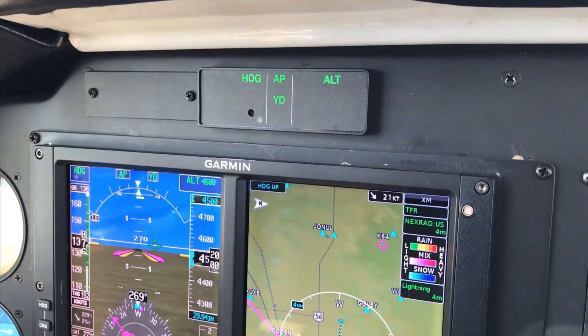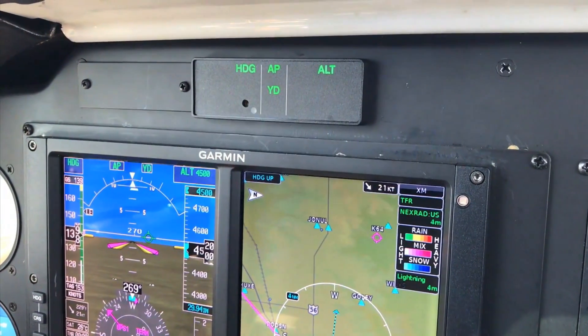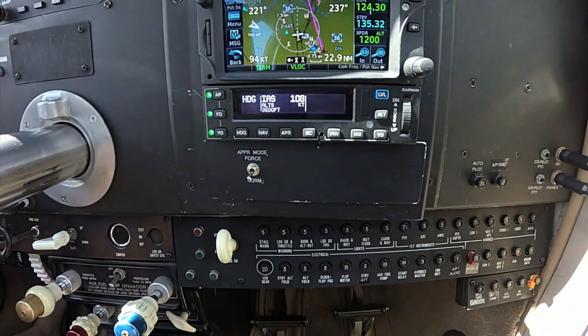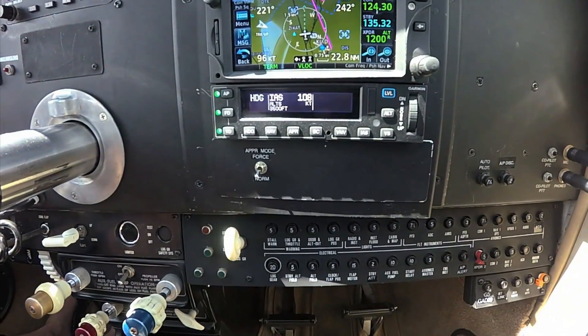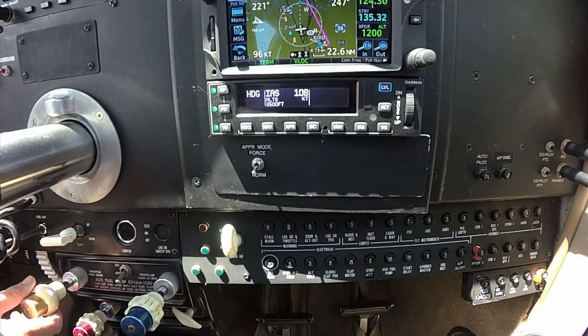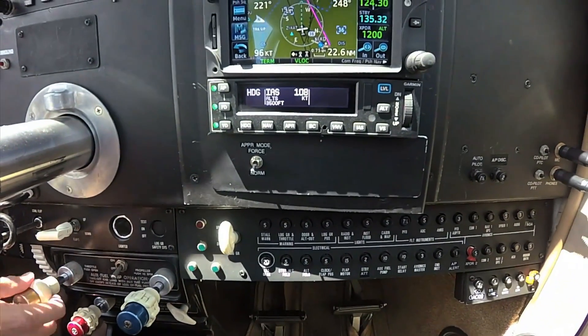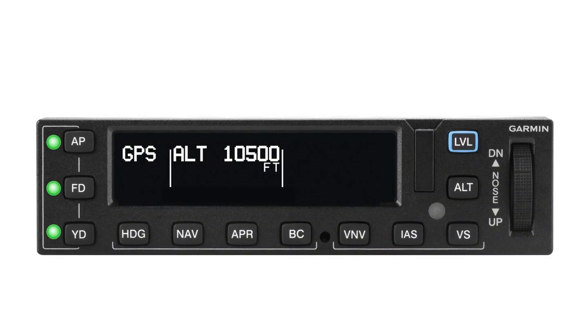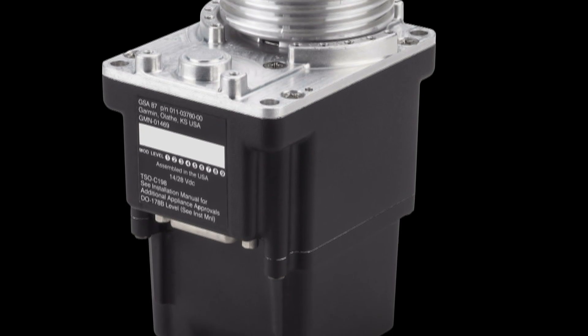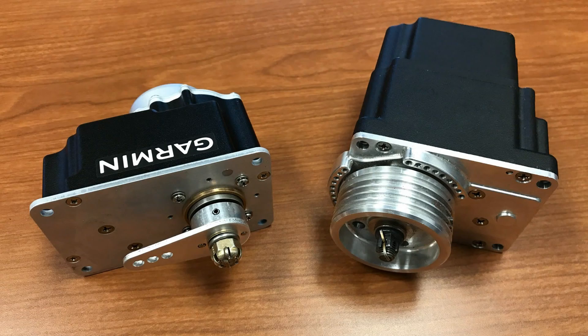The mode enunciator is the same footprint as some legacy autopilot mode enunciators, is plenty bright in direct sunlight, and has a wide viewing angle. The GFC 600 mode controller can mount in the radio stack, has backlit keys, and a sunlight-readable display for autopilot mode status and selection. A built-in control wheel provides adjustment of pitch, airspeed, and vertical speed modes, and like all Garmin autopilots, there's a dedicated level button. The GFC 600 is a three-axis system with an optional yaw damper, using environmentally hardened servos with brushless DC motors and a gear train that eliminates the need for a mechanical slip clutch.